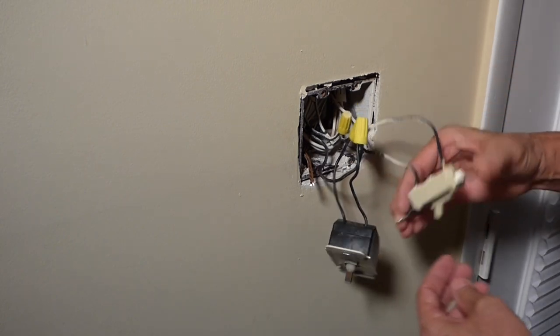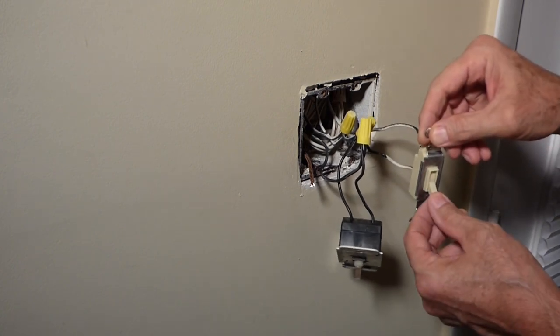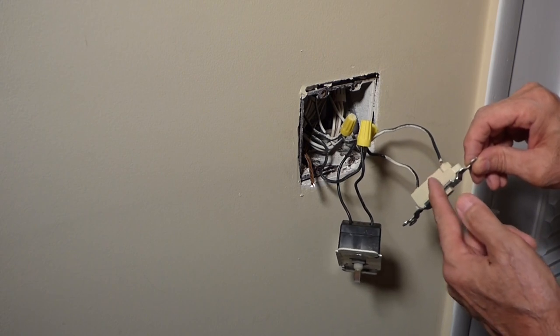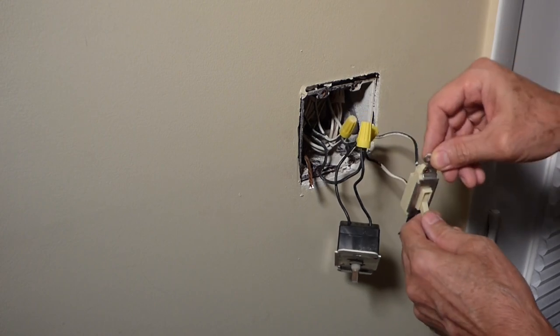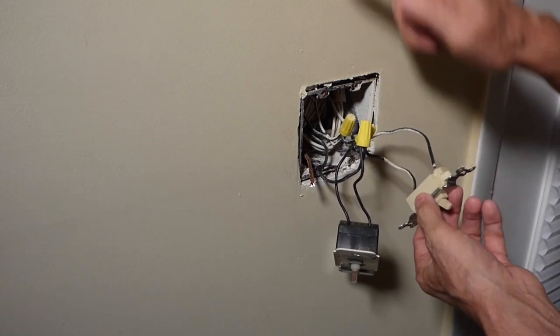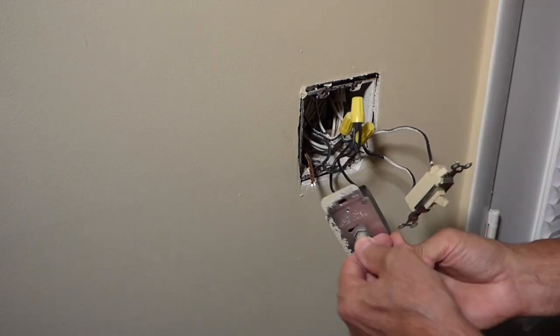So you've got power coming in. When the switch is down — off — it disconnects things in here so you're not getting power through to the light. When you switch it on, it completes the connection and gets the power to the light, or to the can light in this case.